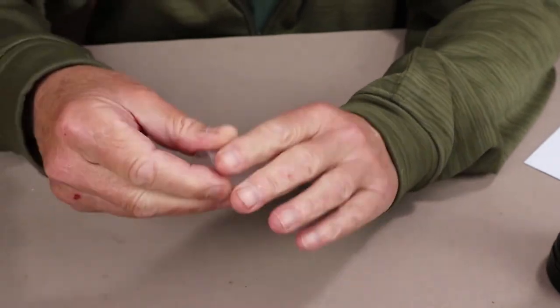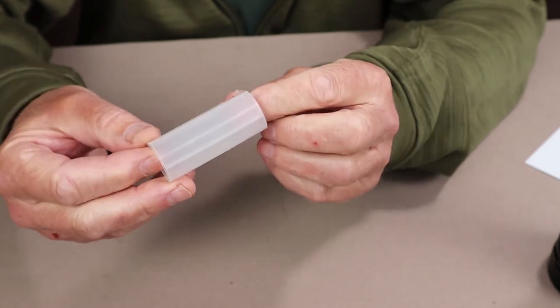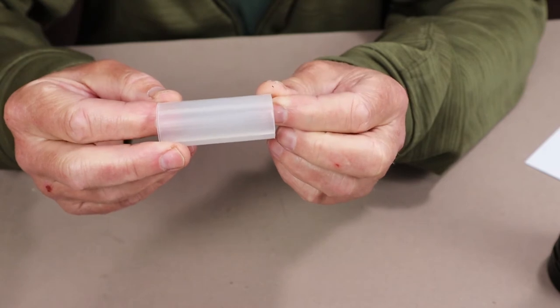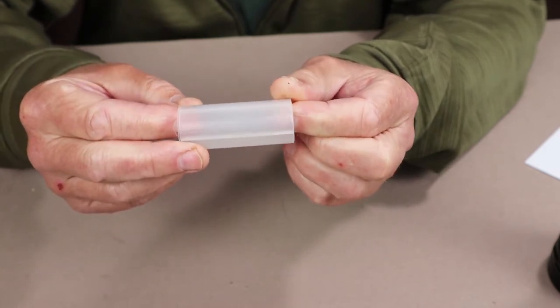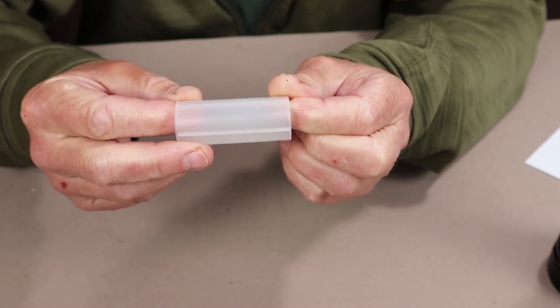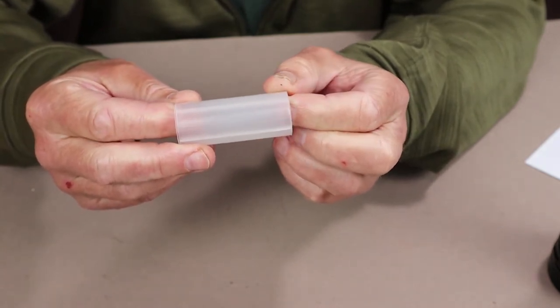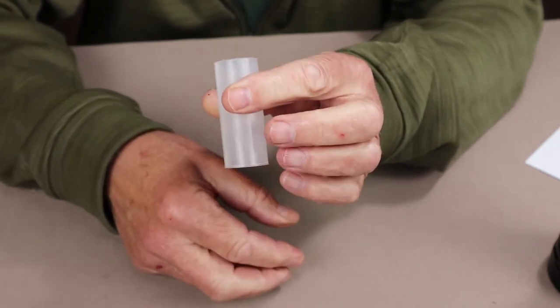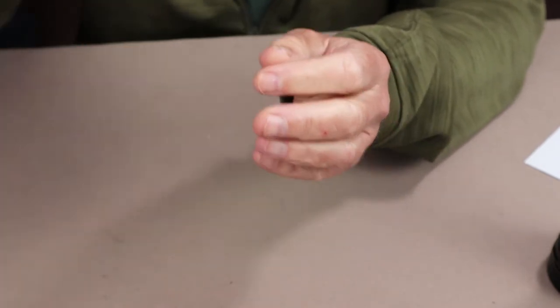The other item is the battery tube adapter. The flashlight comes equipped with a 26650, 5000 milliamp rechargeable lithium-ion battery, but it can also use a 21700 and an 18650 battery. In order to use the 18650, you do need to use this adapter to keep it from moving around inside the tube of the flashlight itself.